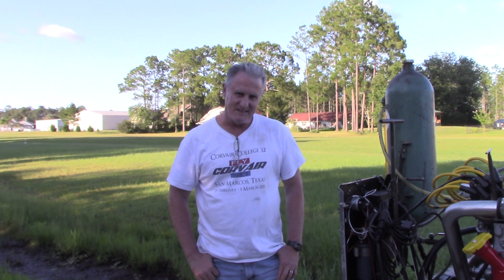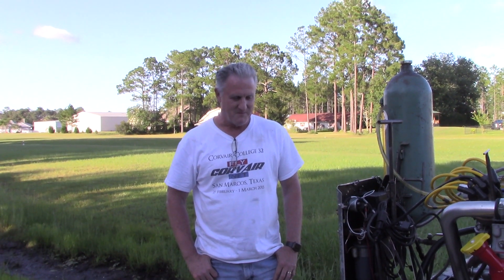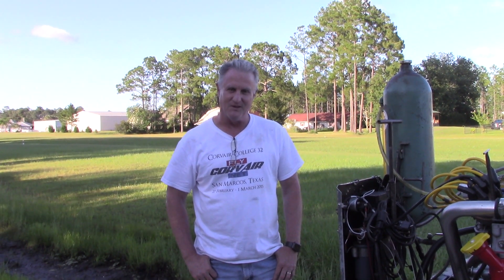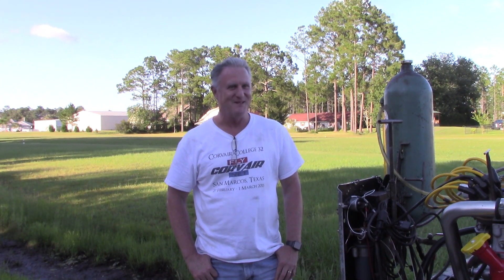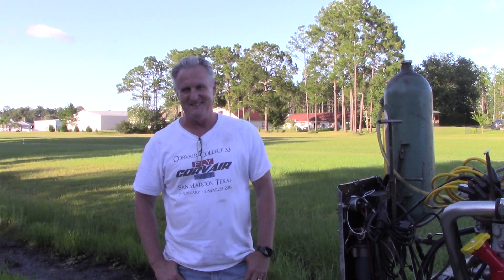It started up very quickly, almost immediately. It ran very, very well. It's just the greatest feeling in the world to know that it all put together and it all came off. Thank you very much, Mark. I can't thank you enough.